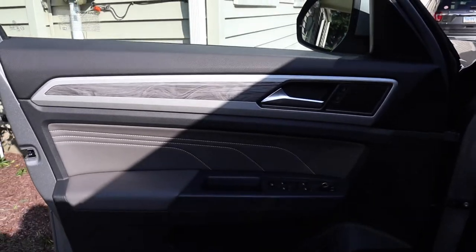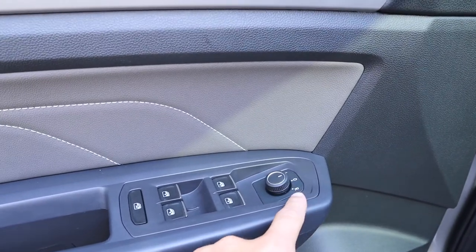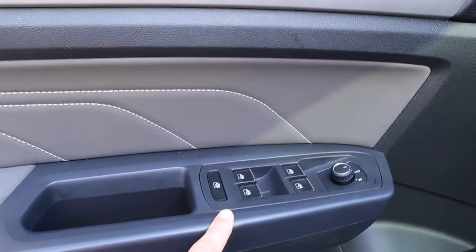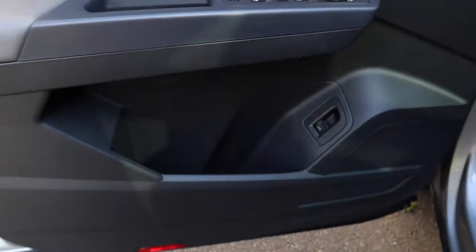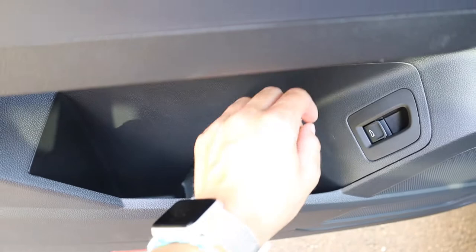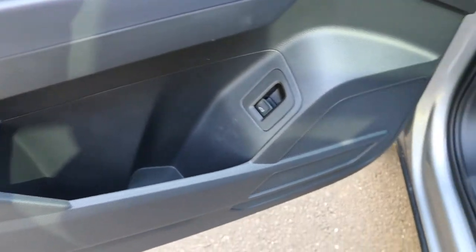So when you open the door, this is what it looks like — sorry for the shadow. You have your lock buttons right there, you have the mirrors left or right and you can adjust and tilt. You have your windows and the lock for the windows. Nice handlebar right here, good faux leather. Cup holders right here — you can fit one big cup and another water bottle.